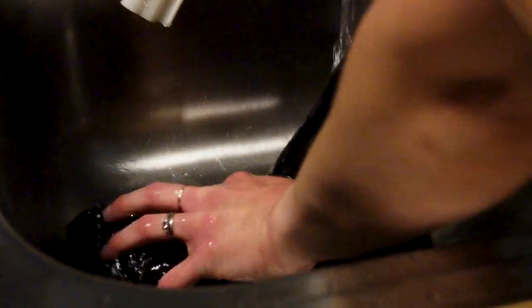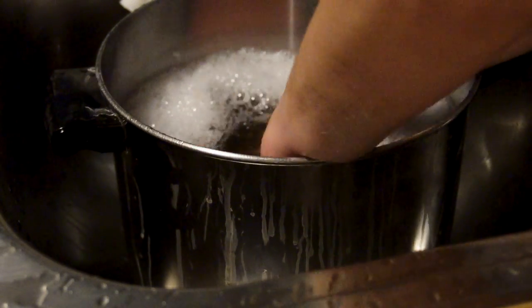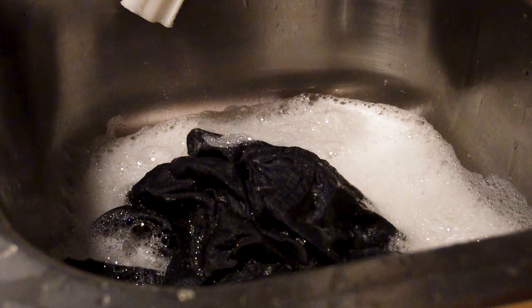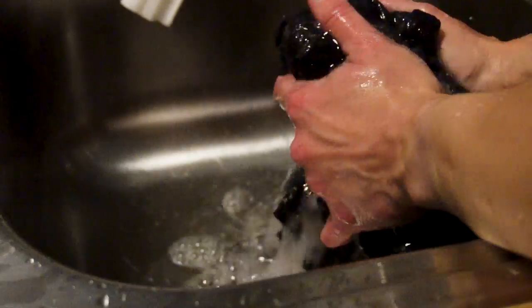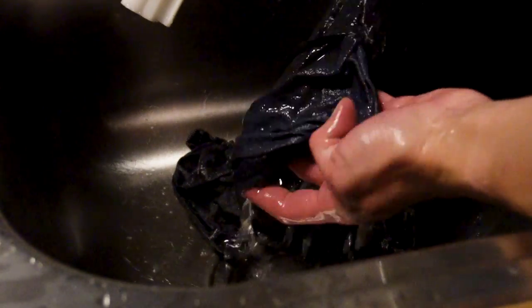After the time soaking in the dye — keeping it stirring the whole time — it's time to rinse out the dye. I try to rinse until I get a lot of the heavy color leaching out, and then you wash it again. This time after washing, it goes into the color fixative, which helps lock in the dye, prevents bleeding, and helps it last a really long time. This is a really important, often overlooked step in home dyeing.